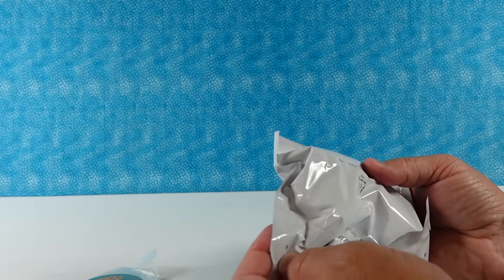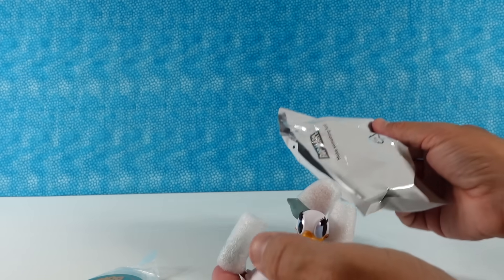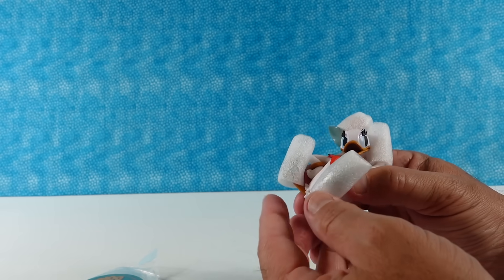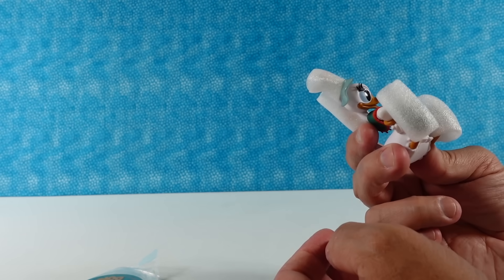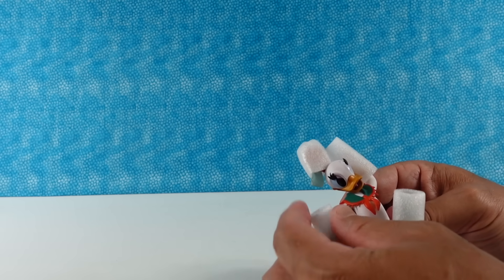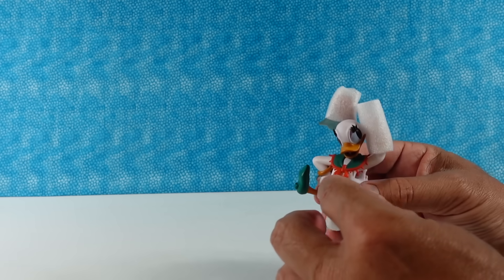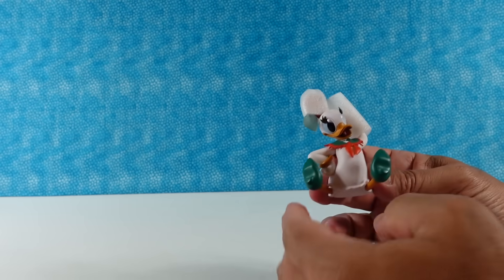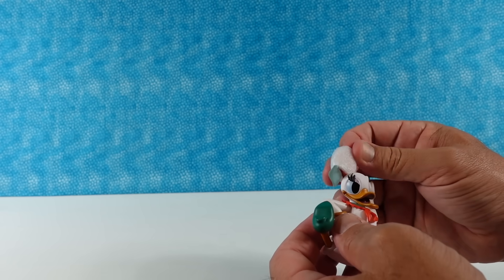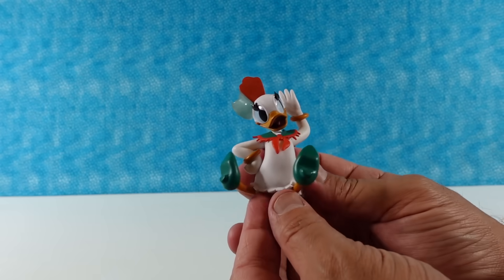I have a base. Oh, I have Daisy Duck! Her arms and feet are in protective wrapping, which I appreciate. I would rather them do that than have it be broken in shipping. So here is Daisy — this is classic Daisy Duck.